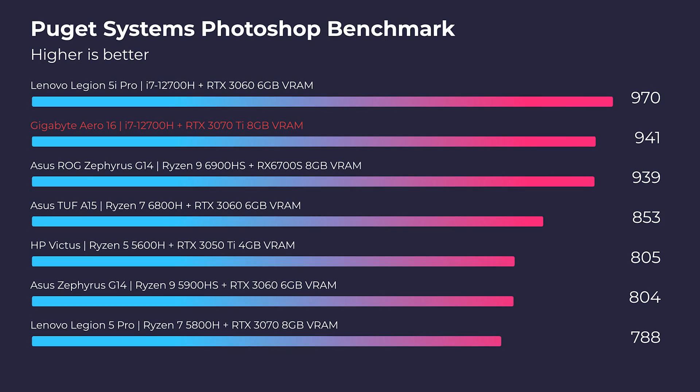For the Photoshop benchmark, we have a score of 941, which is well above my benchmark of 800 for a great laptop. You're not going to have any issues in Photoshop with this laptop.